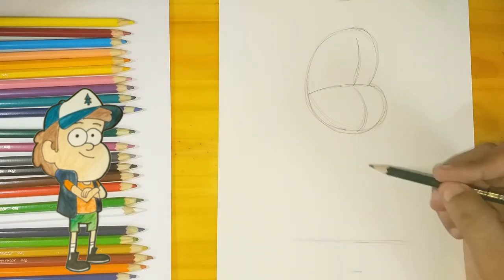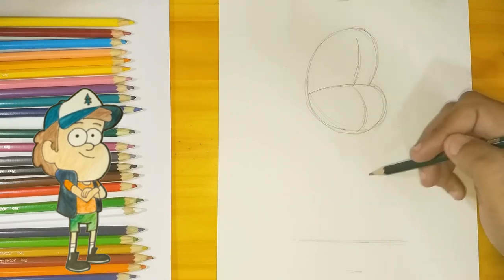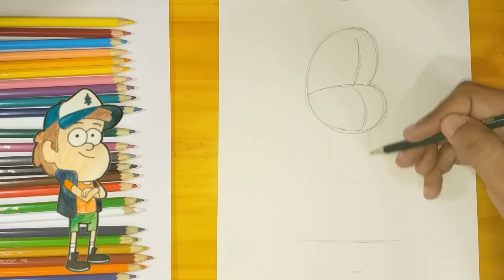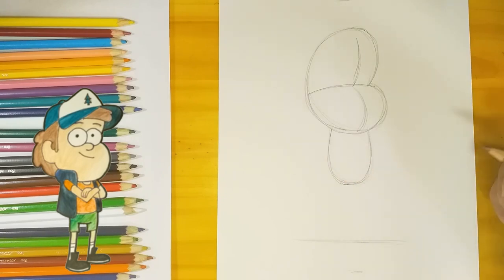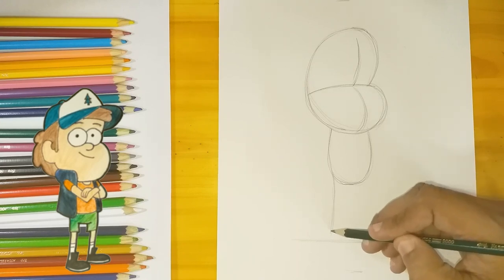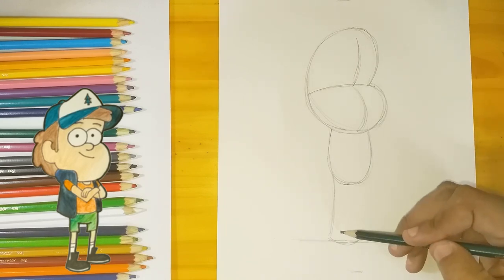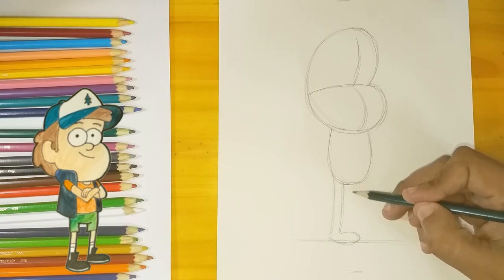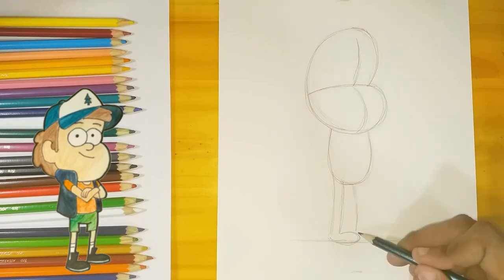I mark this line because I know that his body is not gonna go beyond this. For his body I'm just going to trace a letter U. His legs are gonna be thin, with an inverted C for his foot. Notice that his legs are not gonna be straight lines exactly — they're slightly curved.